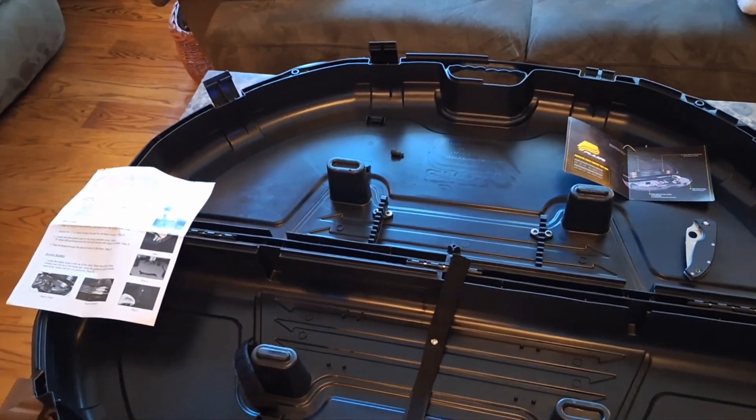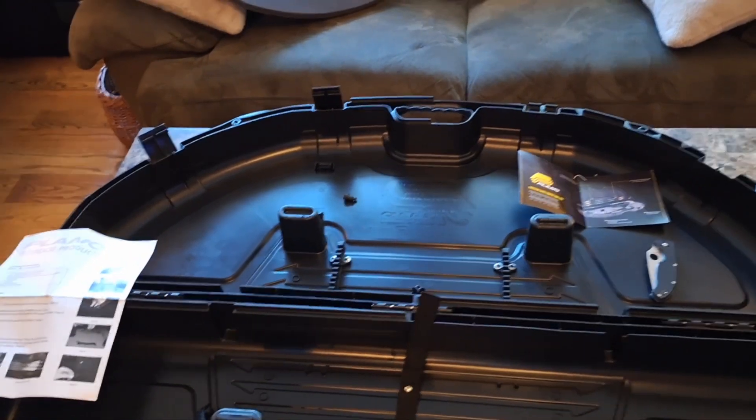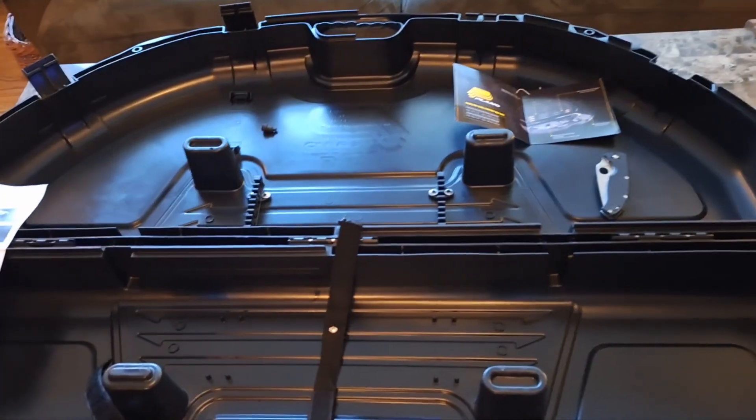Hey everybody, just wanted to show you my Plano Made in the USA bow case that I just bought. $35 on Amazon — good price. Did some reviews on here and it seemed to do very well.